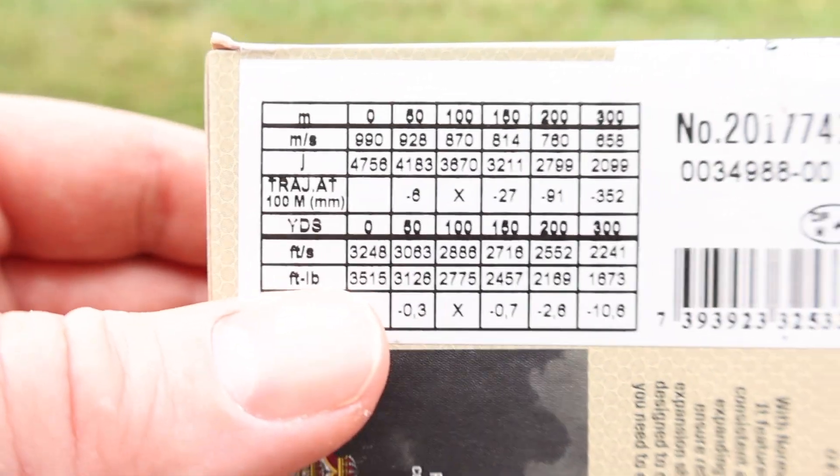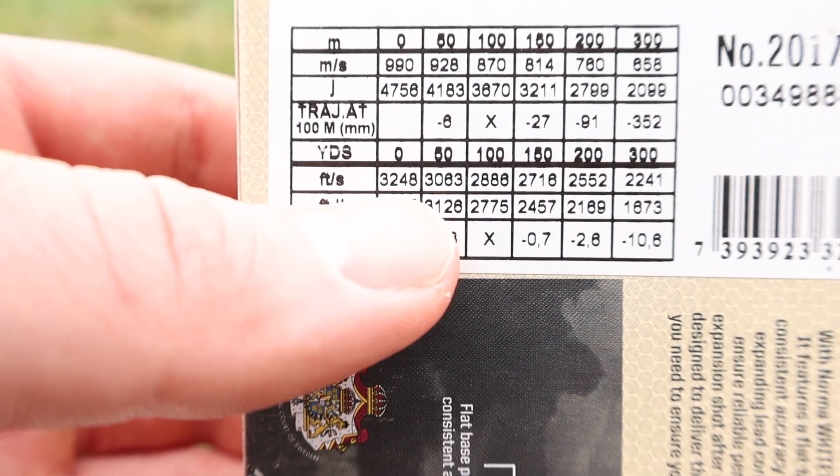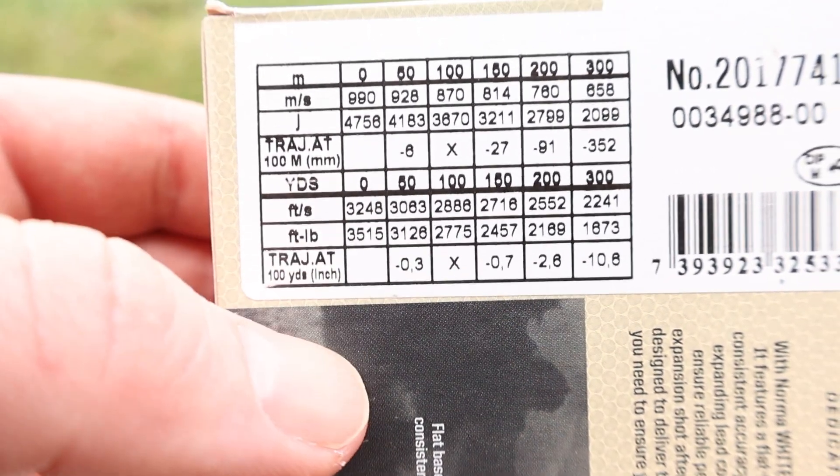Coming on over to the ballistics chart, we've got our muzzle velocity stated at 3,248 feet per second. So this stuff is screaming. We'll see if that bullet holds together.